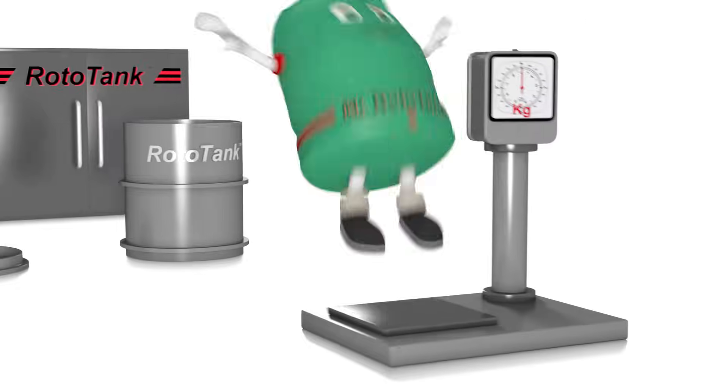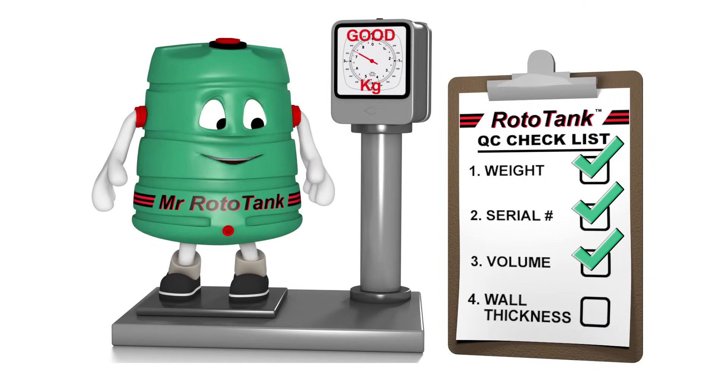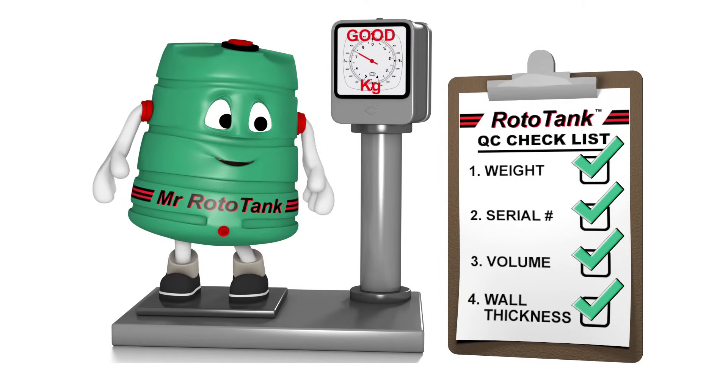each Rototank emerges and is thoroughly checked for the correct weight, serial number, volume and wall thickness ordered for each specific purpose.